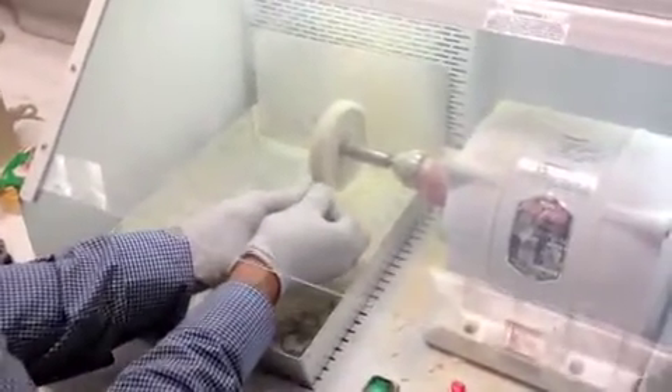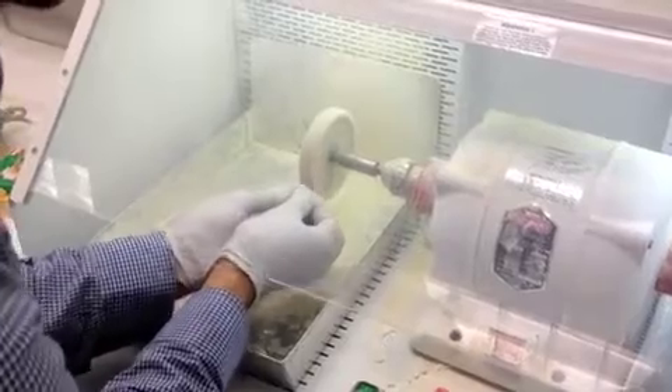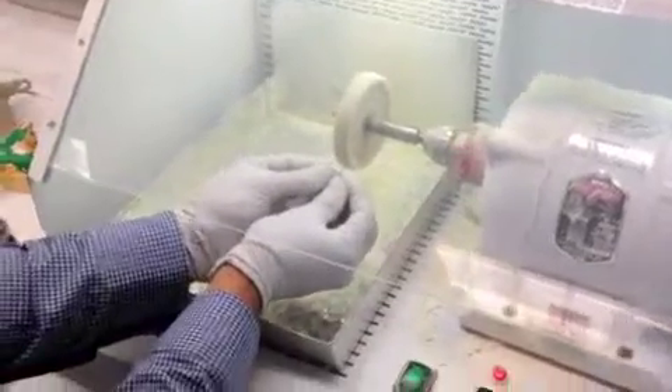All you have to do is go against the buff wheel. Make sure you hold your crown with two hands, with all your fingers, so that it doesn't fly away. Just touch it nicely against the wheel and you will see that it's going to shine. And that would be perfect for your crown.